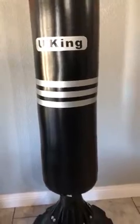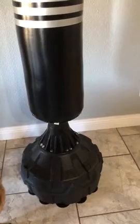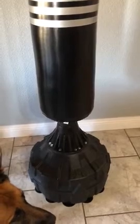I can punch it all I want and it doesn't go anywhere. I have it set up in my TV room, and the suction cups keep it stuck to the floor. But I'm also able to just slide it back when I want to put it closer to the wall, so it's awesome.